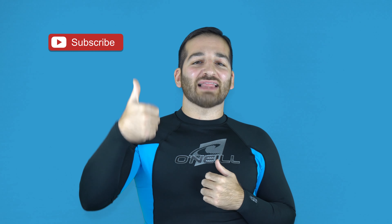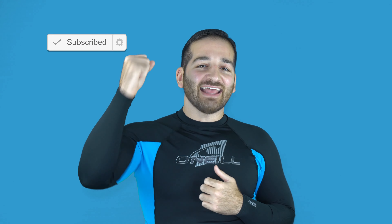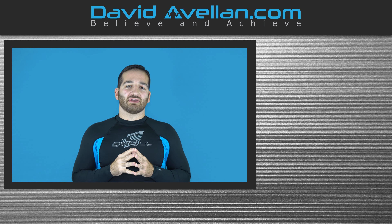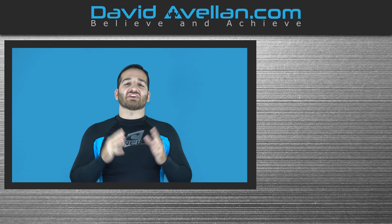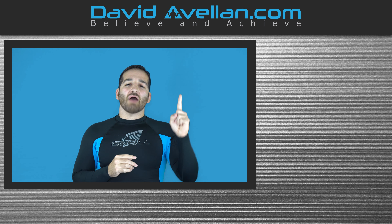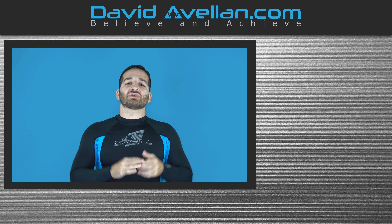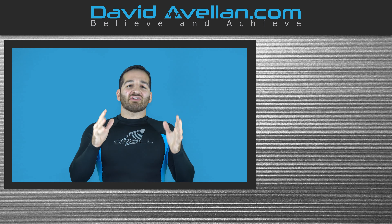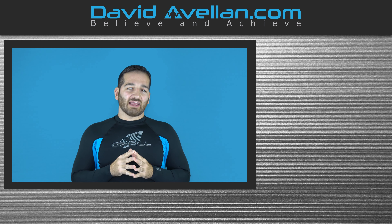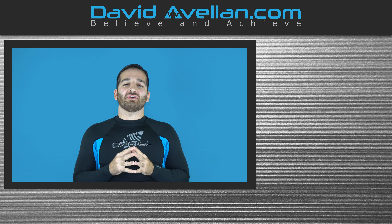Thank you for tuning in. If you enjoyed the video, make sure you like, subscribe, and hit that notification bell so you'll be alerted when the next video drops. If you want to get more videos like this on a daily basis, go visit my membership site at ffacourse.com. We have online video curriculums, daily videos, and you can get bonus courses like the Kimori trap system for free when you enroll today.